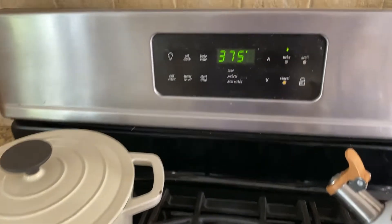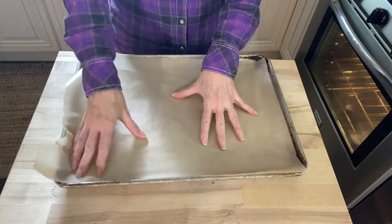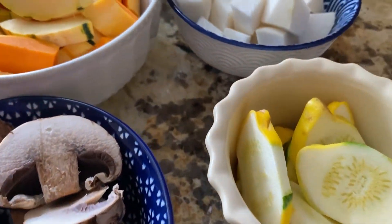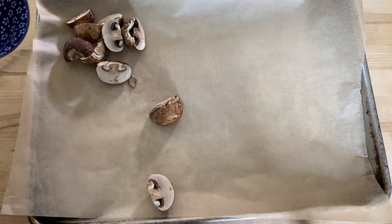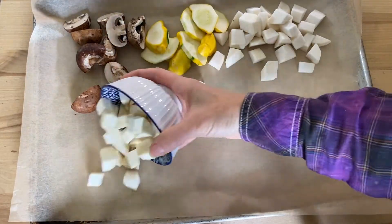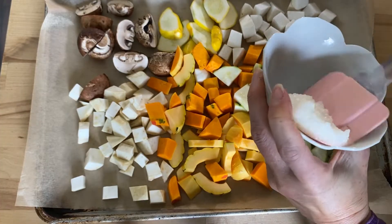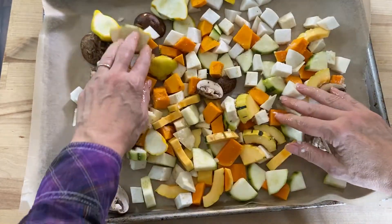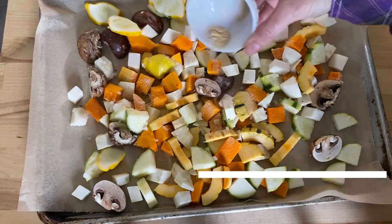Now that our shrimp is done marinating, I'm preheating my oven to 375 degrees Fahrenheit. Line a large rimmed baking sheet with parchment paper — this makes for easy cleanup. Add the vegetables to the baking sheet and toss with one to two tablespoons of refined coconut oil, or feel free to use melted ghee, tallow, or olive oil if you prefer. Season the vegetables with sea salt and white pepper to taste and toss again.